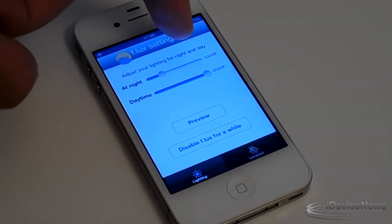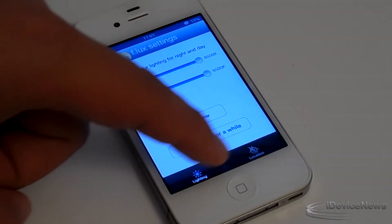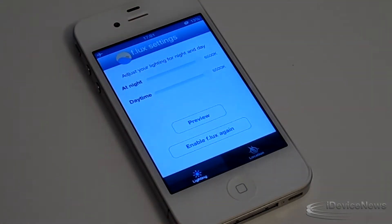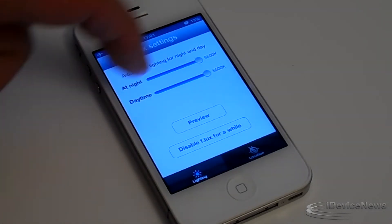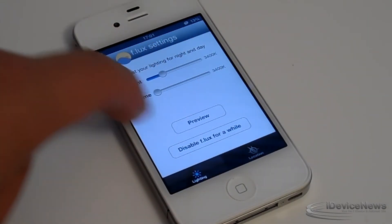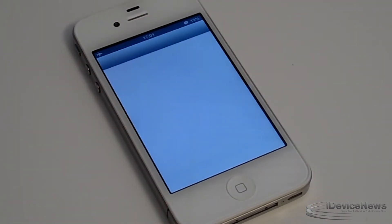It'll actually change it to the brightest setting. This does have multiple settings — I believe four fixed settings. You guys can check that out in the settings portion of the application. This will need location services so it can determine whether you're in daytime, sunset, or sunrise. You also have the manual settings here.